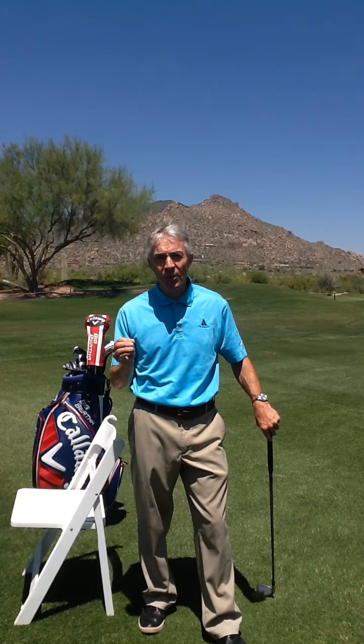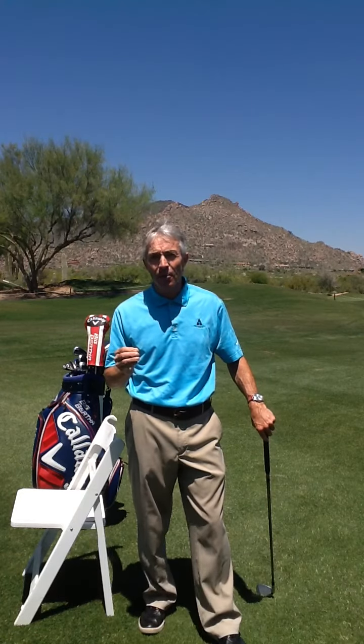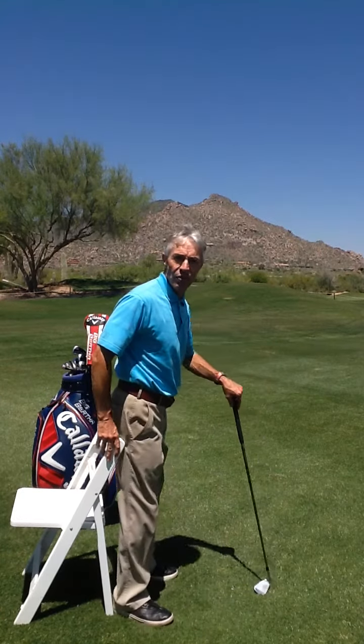I'm Donald Crawley, teaching Golf Simplified. Maintaining your posture, part two. There's another YouTube clip on this — part one uses a golf bag. A variation of that is using a lawn chair, or a chair that's on the driving range.